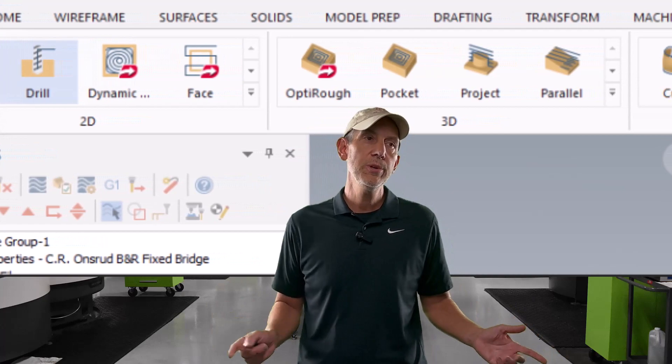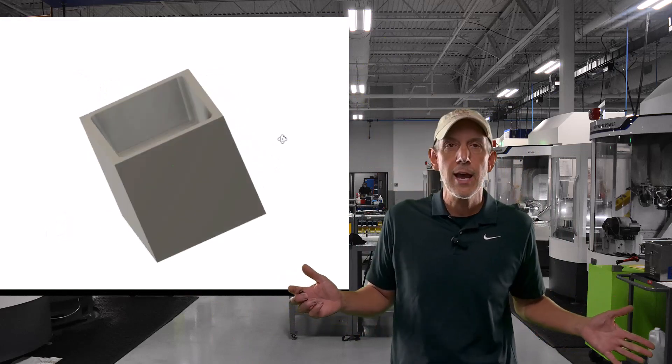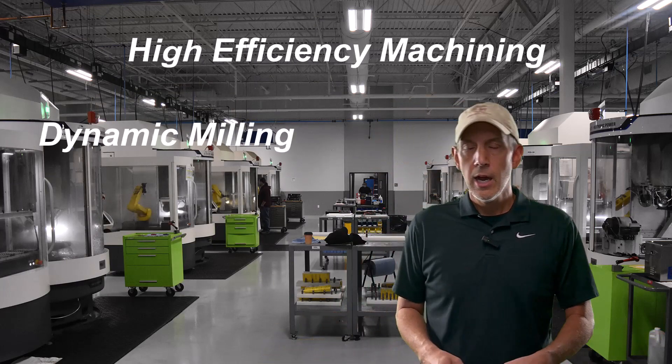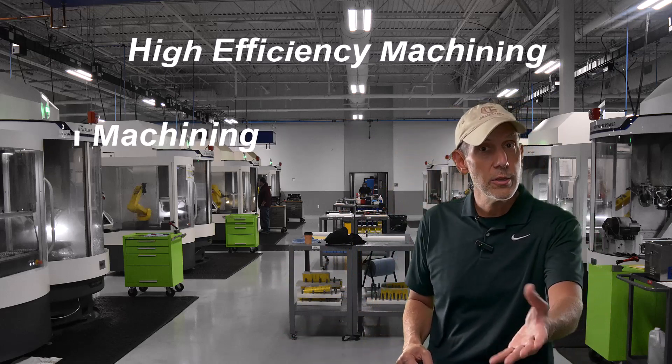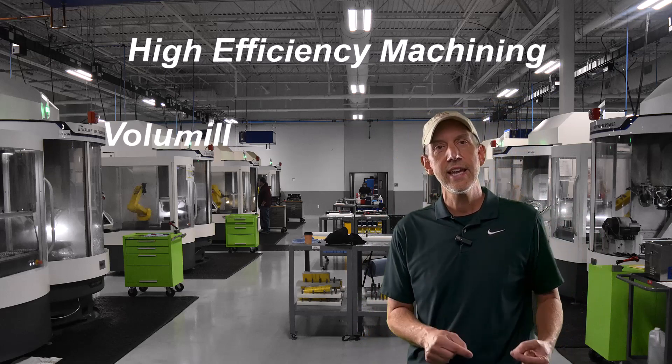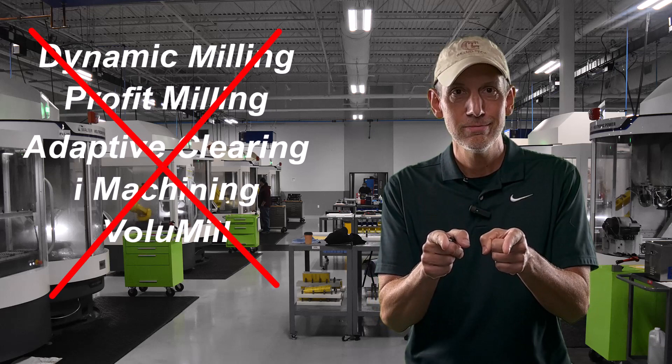Now let's jump into tool paths real quick. If anybody knows CAM software, there are several different tool paths to use — different end mills, form tools, slotting, high efficiency machining, traditional machining patterns, chamfering, and everything else. Let's say we wanted to rough out a pocket. If you're familiar with CAM software, there's something called high efficiency machining — Mastercam calls it dynamic milling, Esprit calls it profit milling, Autodesk has adaptive clearing, there's iMachining, volume mill, and a lot of other softwares that give you a very efficient tool path. It does not work with a high feed mill. I do not want you to program with a high efficiency tool path when you're using a high feed mill.